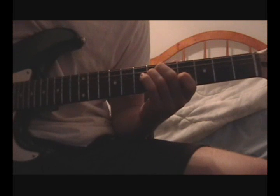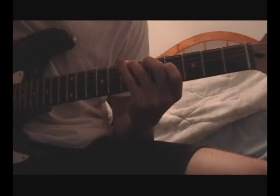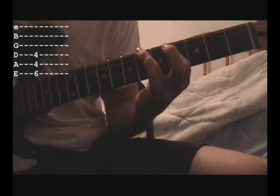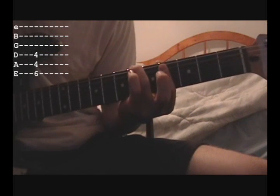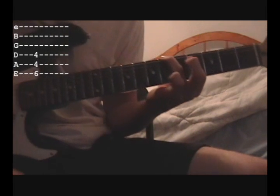The second time through on this is basically the same. You start out on this chord, switch to this chord, slide it up a string, and then instead of going down to the 9th fret, you go to this: the ring finger on the 6th fret of the E string, and then bar these two strings - the 4th fret of the A and D strings.